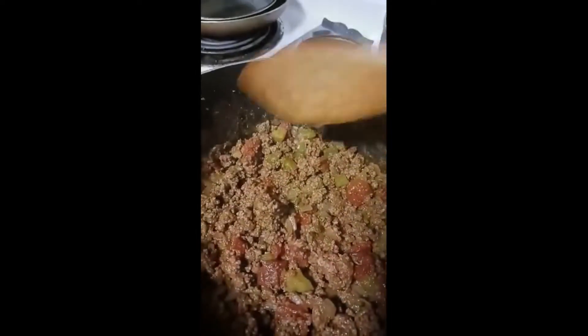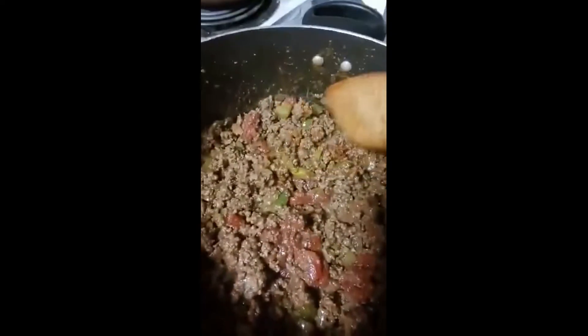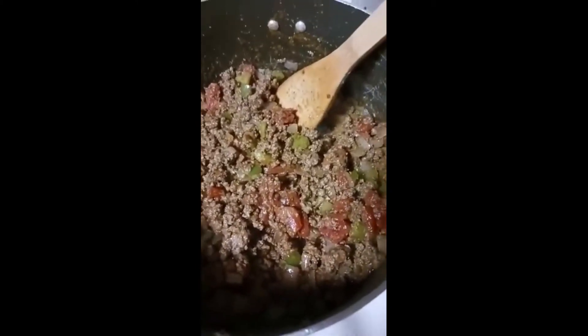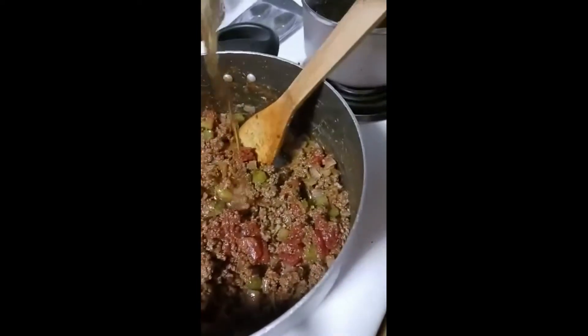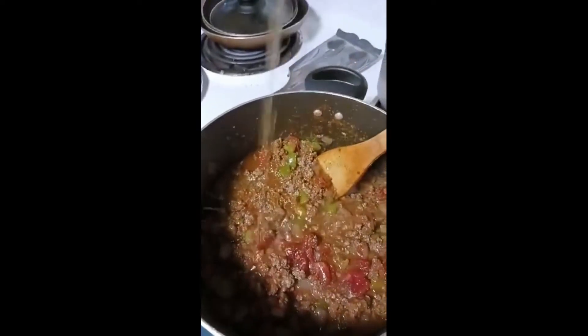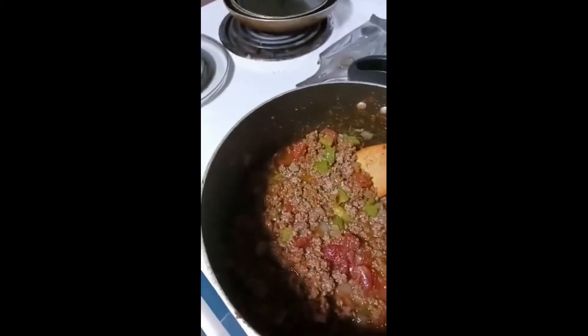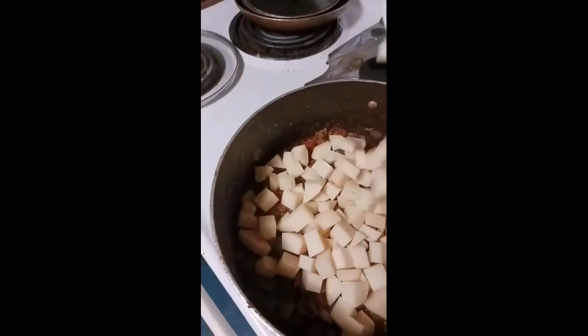It's gonna be really really good. Got everything incorporated, looking really nice. Now I'm gonna add some moisture because I'm putting potatoes in here — the potatoes are gonna cook in the juice. I'm gonna put some beef stock. I want to have enough so when the potatoes absorb a lot of the juice, it'll be a nice thickener and we'll have some nice picadillo. I'm throwing all the potatoes in there.